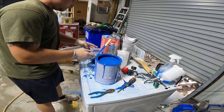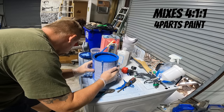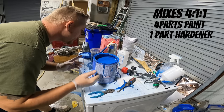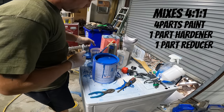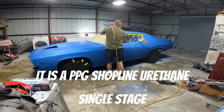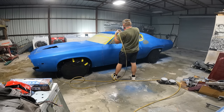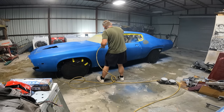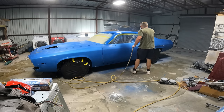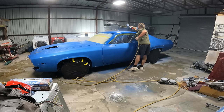This paint is as close to a Petty blue as I could get, but I wanted it a hint darker. It's a Subaru color called Hyper Blue, and I had the guy add just a hint of black to it. It turned out really awesome — I have some bad lighting in my shop, but outside it looks amazing and is a lot lighter than it looks on the video.